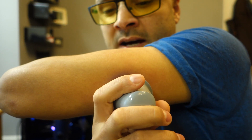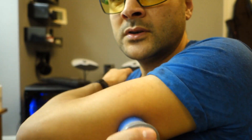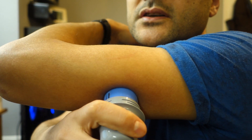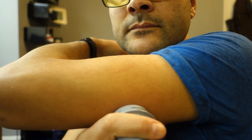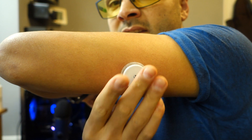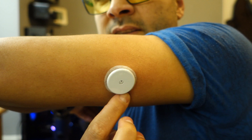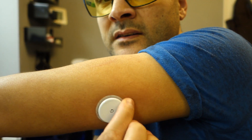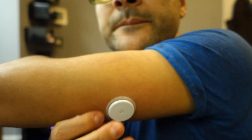Put it against your arm, vertically against your arm. One, two, three — push. Didn't feel anything. When I pushed, I made sure it was well pressed against my skin on every angle. You can see the tape is already in — just make sure it's all on every edge, and that's it. Voilà.